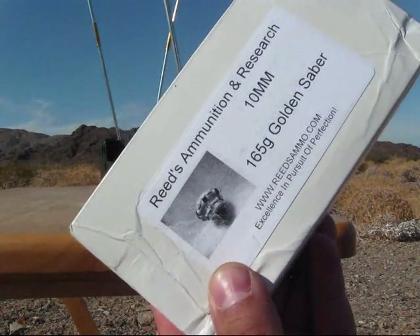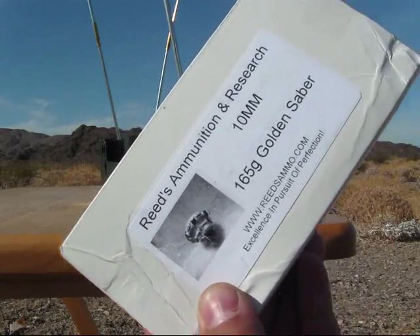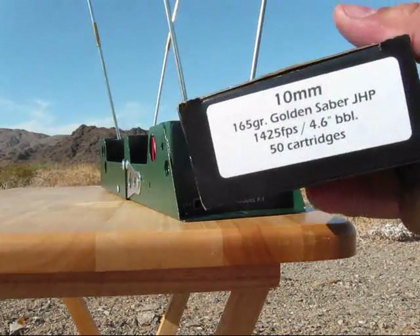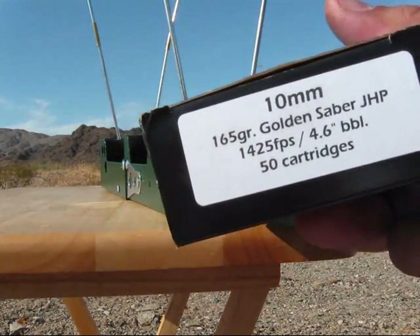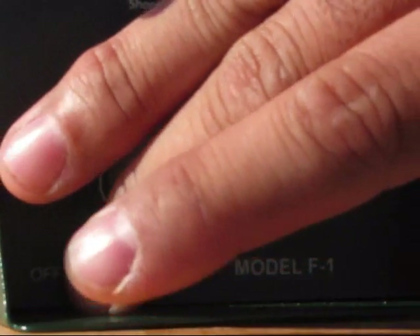Alright, next up is going to be the Reeds 165 grain Golden Sabre, and the Double Tap, also 165 grain Golden Sabre. First five Reeds, second five Double Tap.